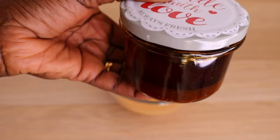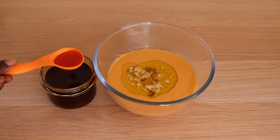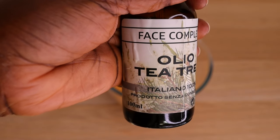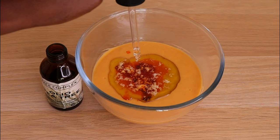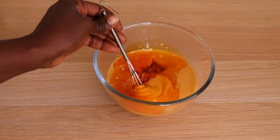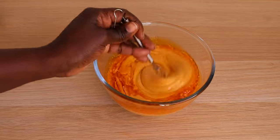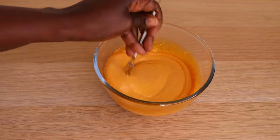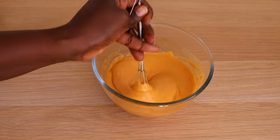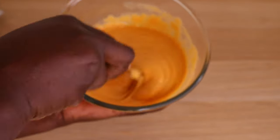I'll go in with my DIY paprika oil — I infused my oil by adding paprika powder to sunflower oil and letting it sit. It can last up to one year depending on the oil and powder you use. I'll add one tablespoon of my paprika oil. To make this oil, simply get the powder, add your oil, infuse it, and keep it in a cool dry place. It's so simple to make and extremely good for the hair. If you can't make the paprika oil, you can add any oil of your choice — I love using castor oil, extra virgin olive oil, almond oil, and grapeseed oil.